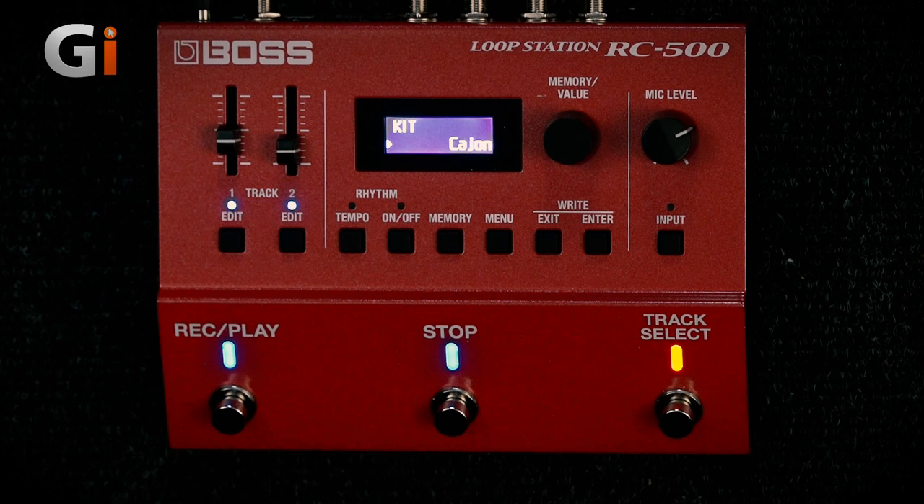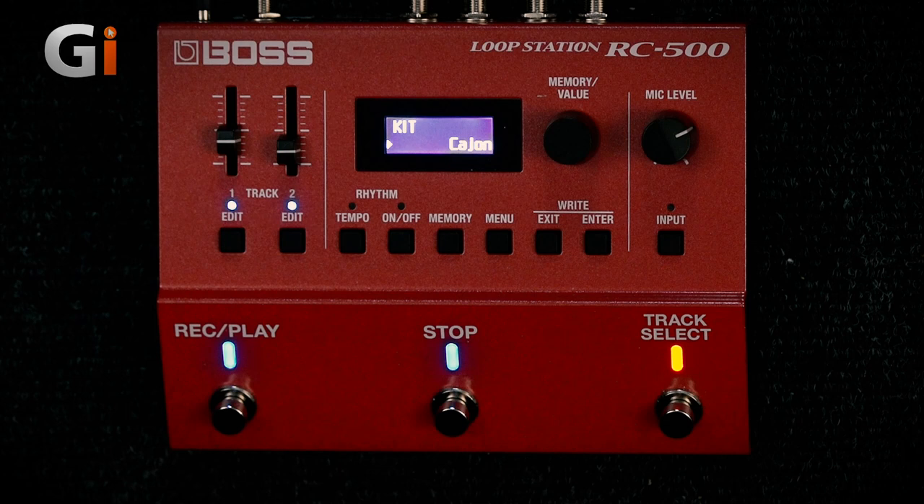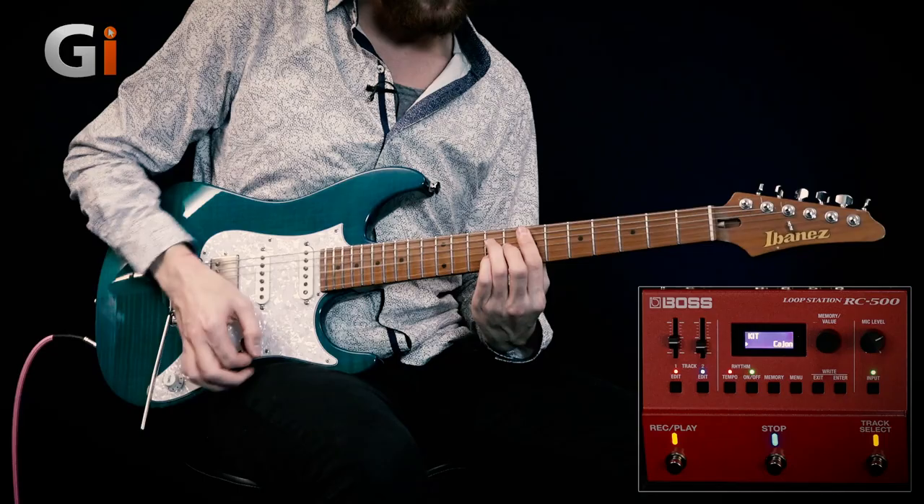Now if I want to add another part to that, let's see if I can re-record the idea, and then I'm going to go to the track select, and it's going to enable me to go to the second track on the loop pedal. Then I can put another part or another selection of loops in there and have that as a drop-in and out kind of thing. So here we go.